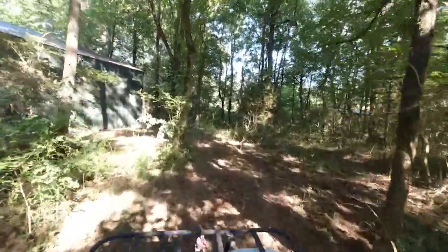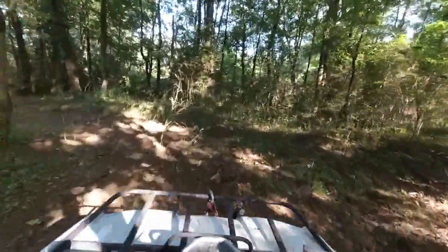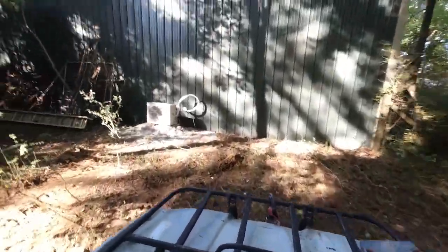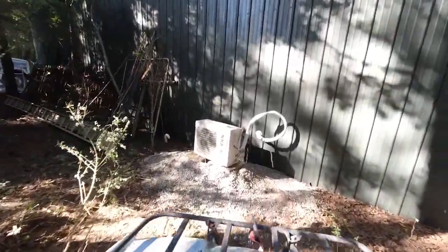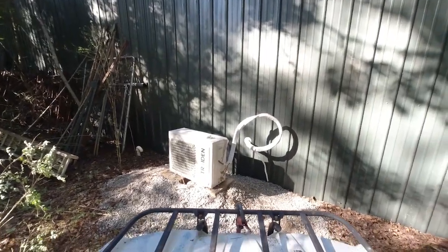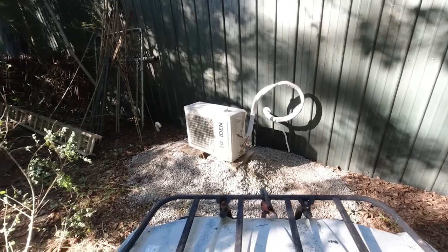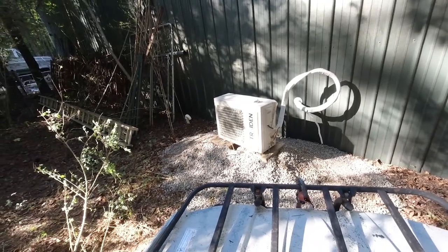We're going back here through the jungle — it's the back side of this building. As you can see, we've got our air conditioning unit, our outside unit installed, ready to go.